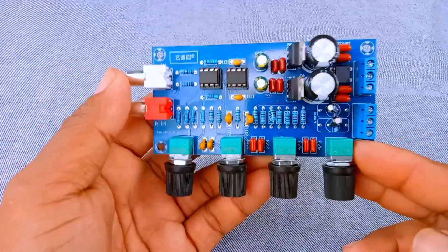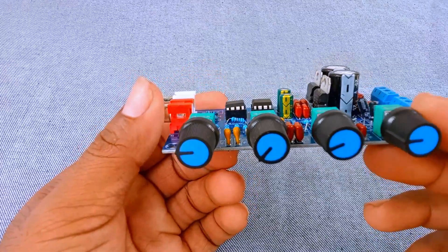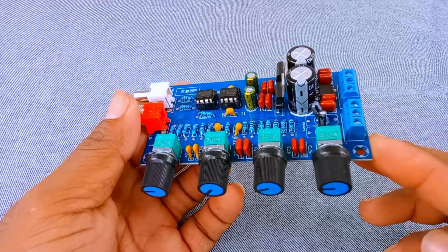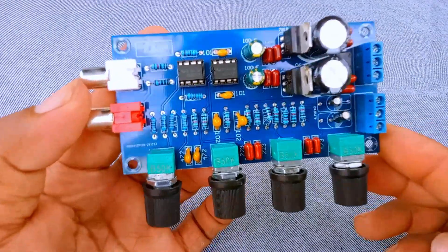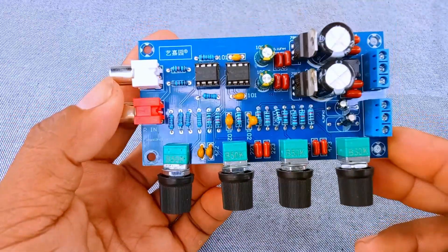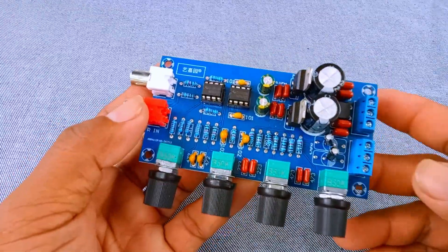Hello everyone, and welcome back to the channel. Today, we are going to take a close look at this audio component, the Kuminmark Hefina 5532 Op-Amp Preamplifier Tone Control Board. This little board may look simple, but it's actually a very powerful tool for anyone who wants to improve their audio system.